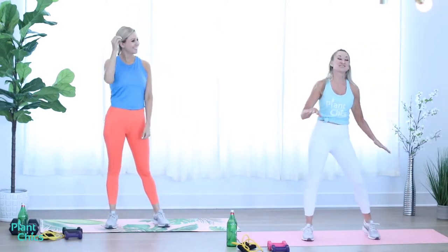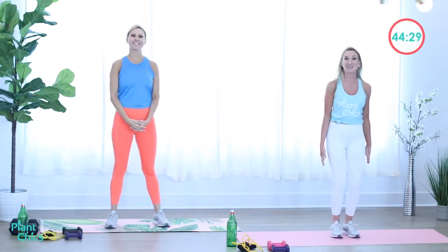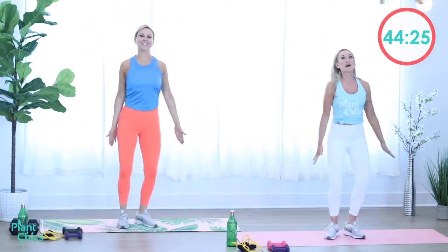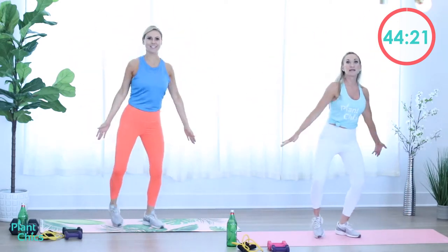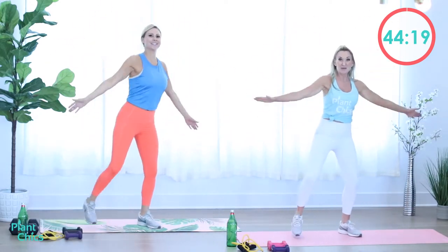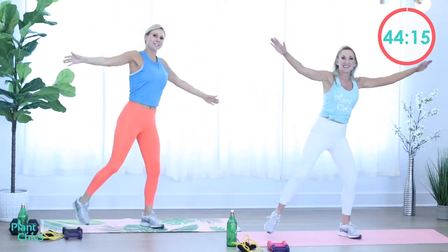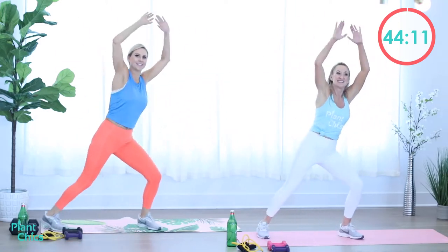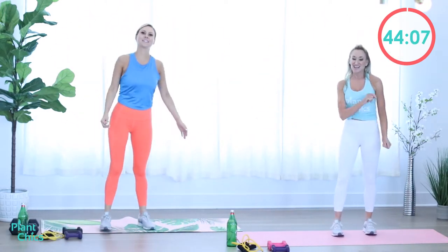The first cycle we're just going to warm up, and we're going to start with jacks. Here we go. Jack it out. We've got a 20 second work time here. Warming up that body, getting the blood flowing so we don't injure our muscles. Keep it up. And rest.